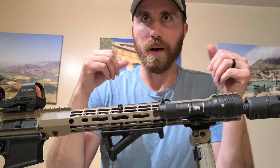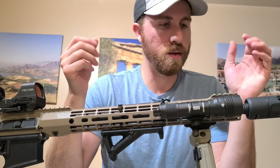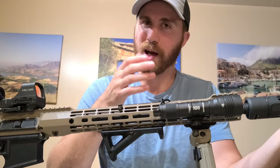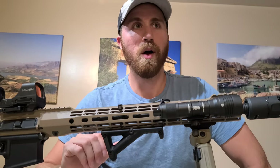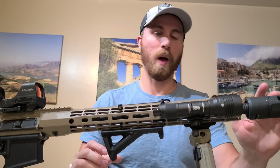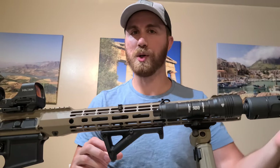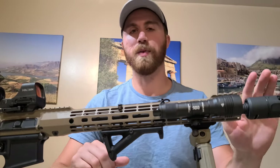I ran an A2 flash hider when I was on active duty on the M4s and M16s — those were fine. I mostly got this because I wanted to experiment, but I do like having it to reduce a lot of that concussion. When I was at the range before, I could feel the shockwaves coming off this thing when my buddy was shooting it, and he could feel it too. It's pretty loud and pretty concussive.